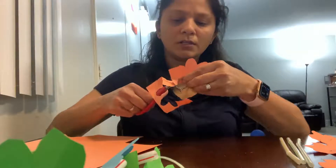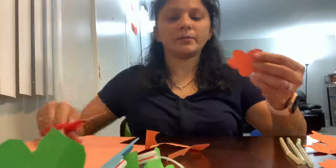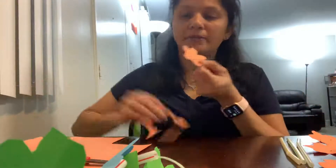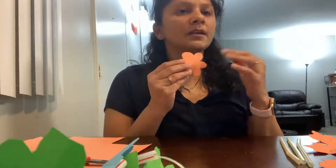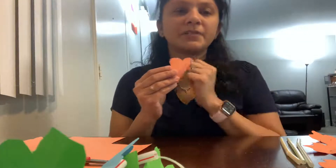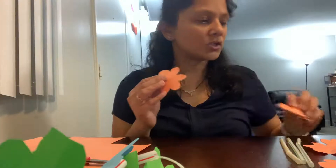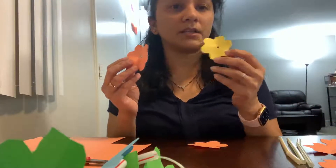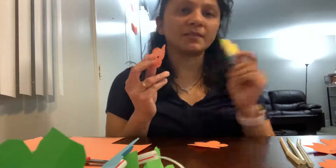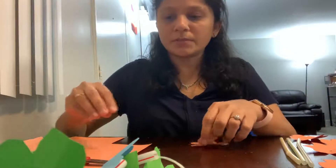I'm sure you all can do it very quickly. Here I have a cutout of a flower. You need to have around seven or eight flowers in different colors. I have cut out two different colors — orange and yellow. I've taken approximately ten yellow flowers and ten orange flowers.